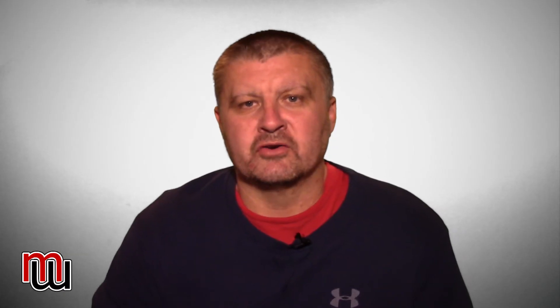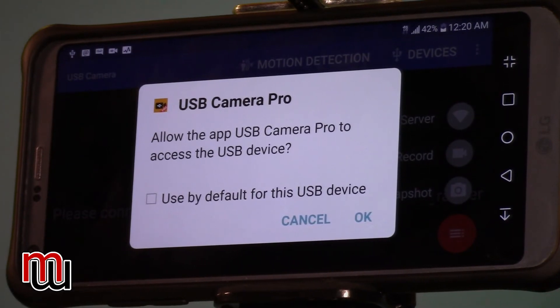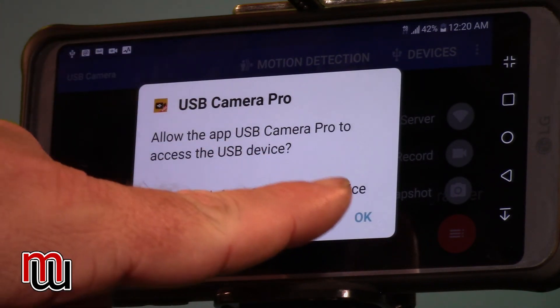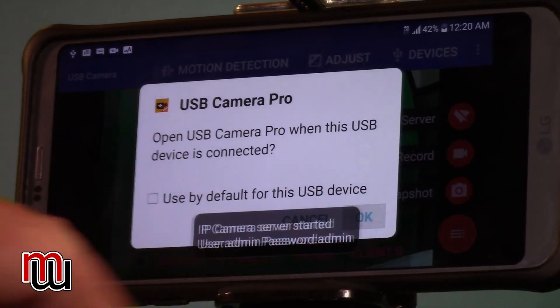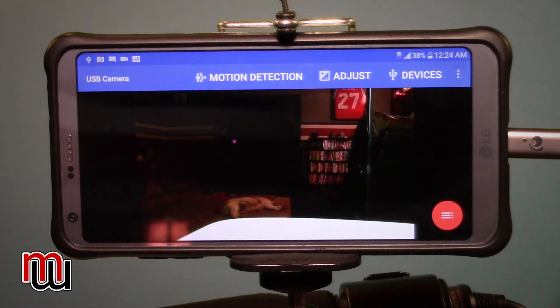Once you have that set, go back — all your settings are correct for the stream. Now you want to mount your phone on your camera and hook everything up. Turn your camera on and it will pop up — USB Camera Pro will ask you to allow the app to access the USB device. You can set it as default, but I always leave it this way so I know I'm connected. Hit OK. What you're going to see now is your picture from the camera. On the bottom right, you'll see three lines — press that.